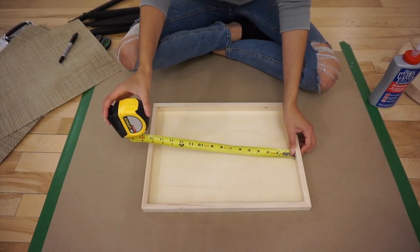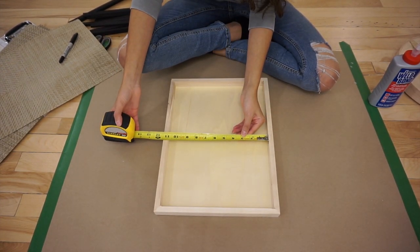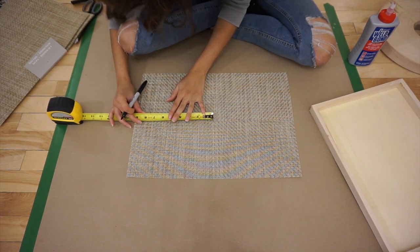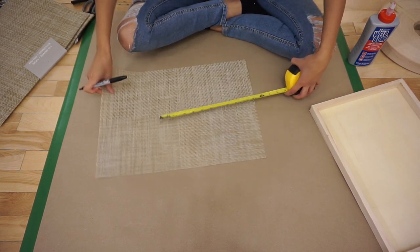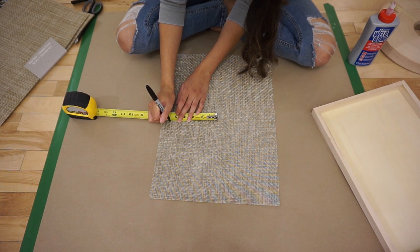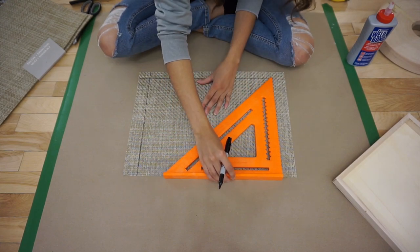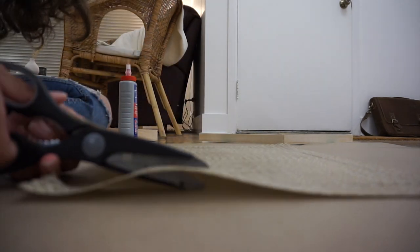I've got 15 inches on the long side and 10 and 3 quarters on the shorter side. So using those measurements, on the long side I want to go from the center and measure 7 and a half from the center, and do the same thing on the other side. I'm going to cut a little bit outside the lines just in case, and I can always trim it down later.